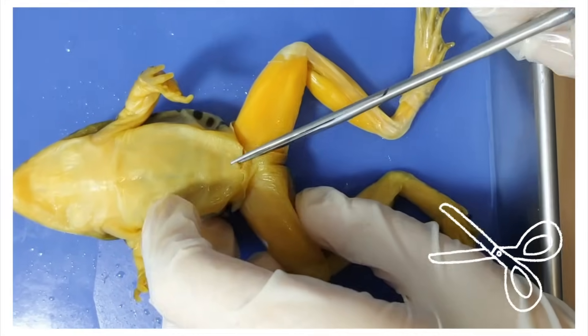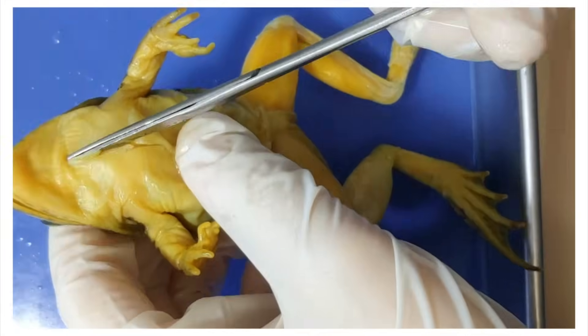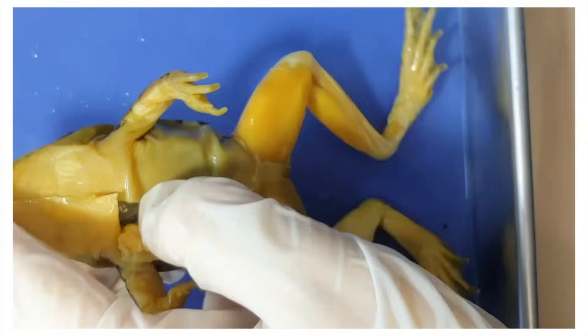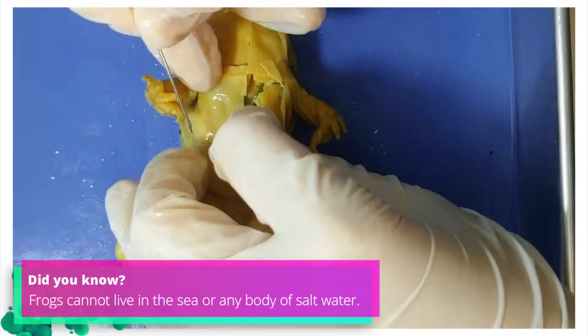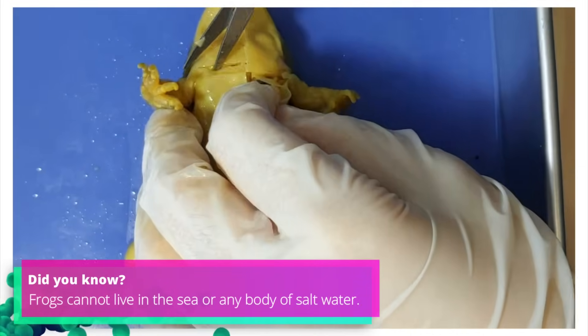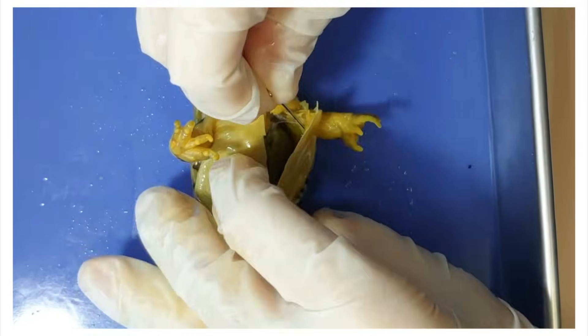Now I'll open up the torso. To do that, I'll cut through the skin and the muscle right underneath, and cut horizontally around the arm, neck, and stomach. Now I'm going to pin down the flaps.